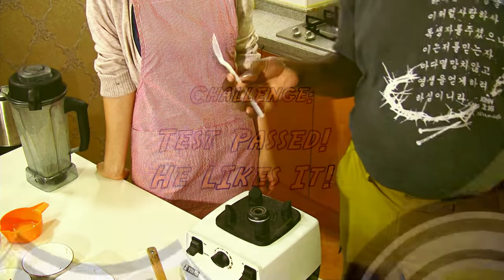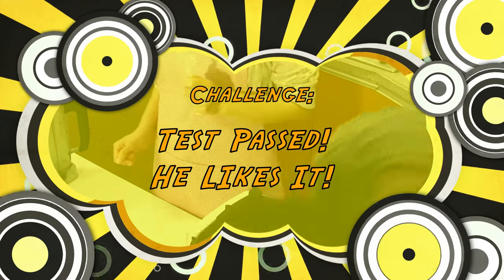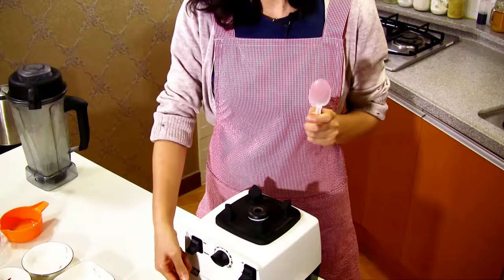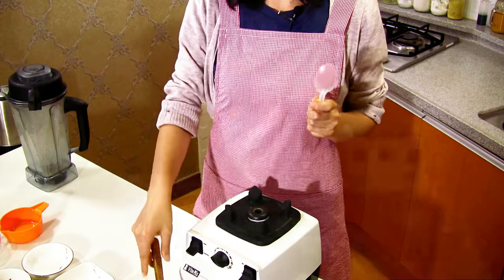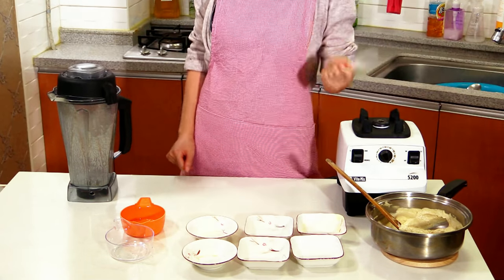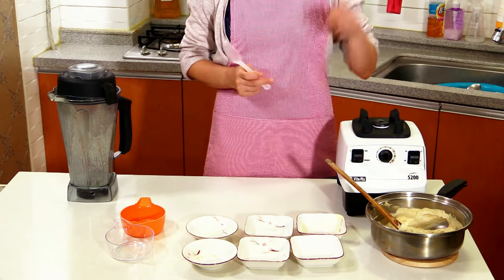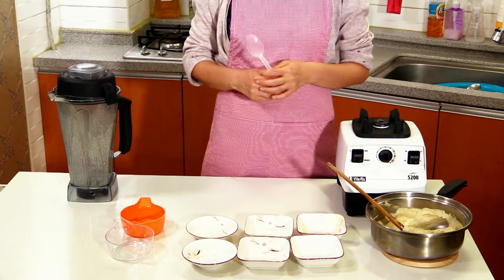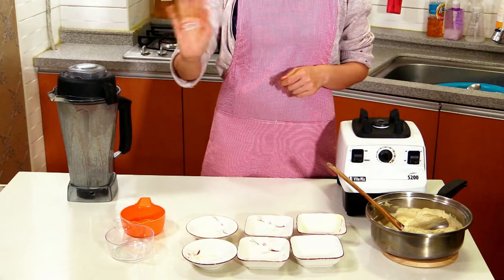Okay, so this was cashew cheese sauce, and I would say it was a very good cheese sauce. If you're at home and you have nuts, I want you to try it. Remember, God wants you to be healthy and well — so this will help you along the way. We'll see you in the next show. Bye!